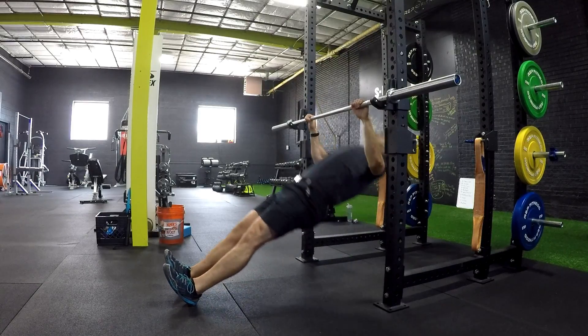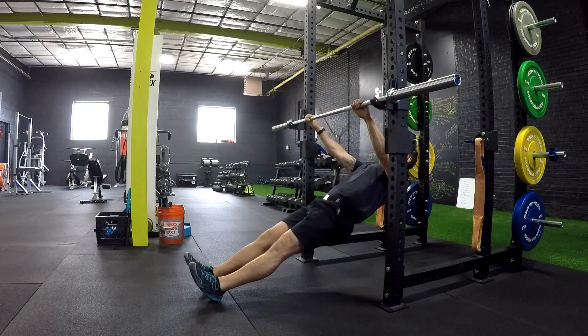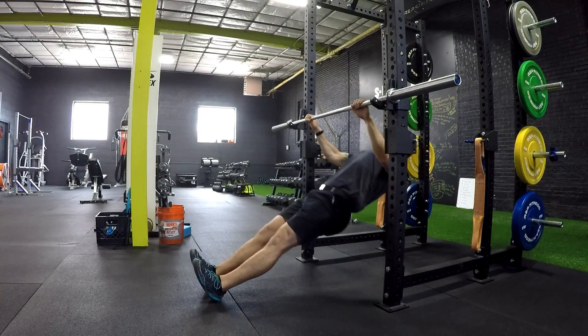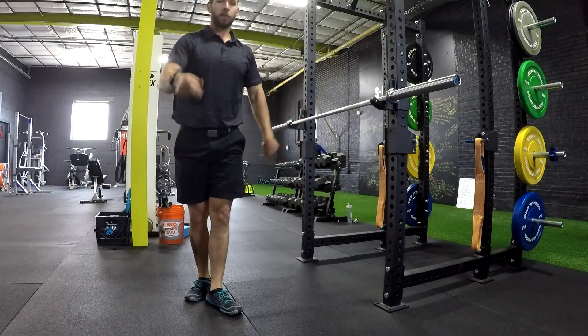Exhale and pull through. I was a little too high so I'm going to back up just a little bit. Exhale, pull back down. Strong finish.